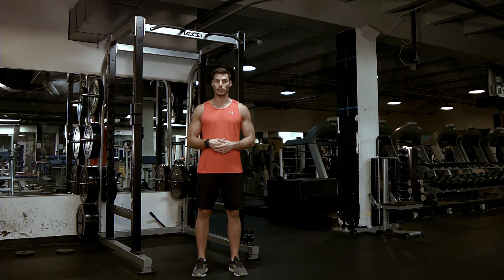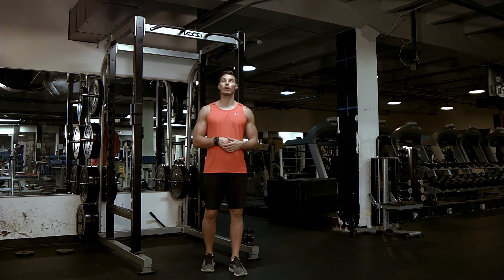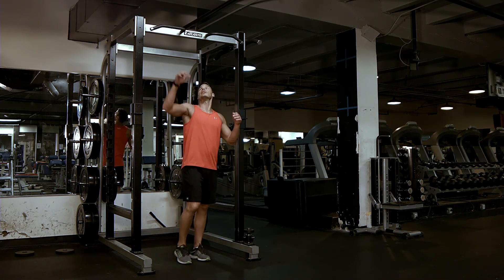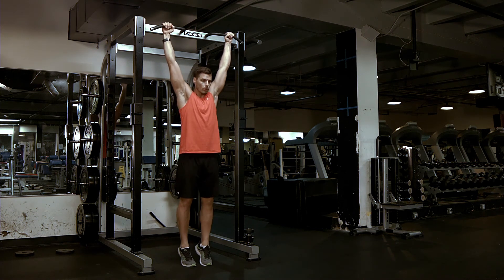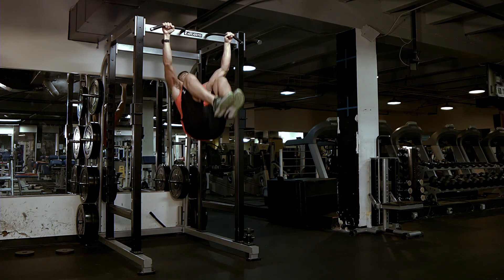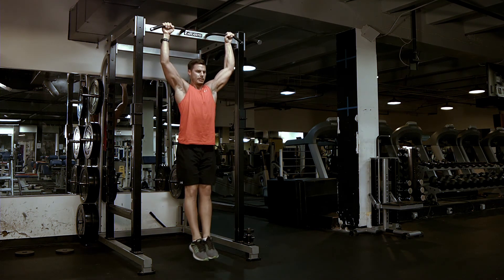Hanging tuck rollout. This is one of the more advanced abdominal movements you're going to see later in the programs. What you're going to do is get yourself positioned on a pull-up bar. You are going to pull up, rotate up, and then extend out legs straight and lower yourself down.